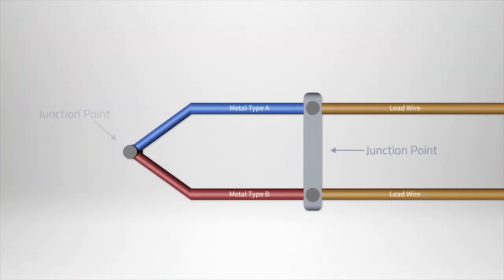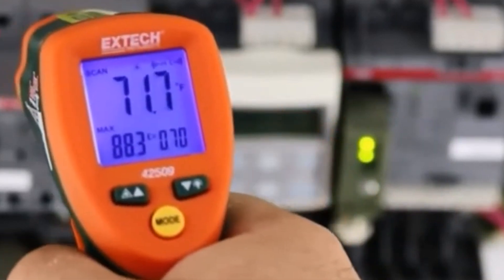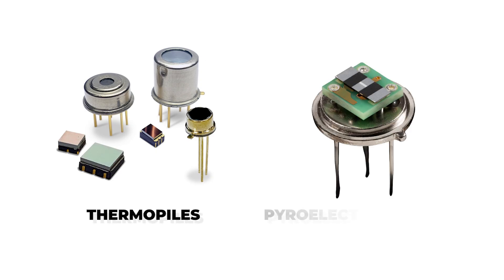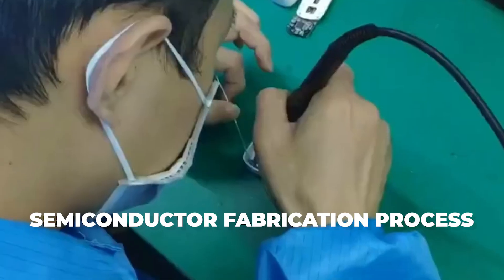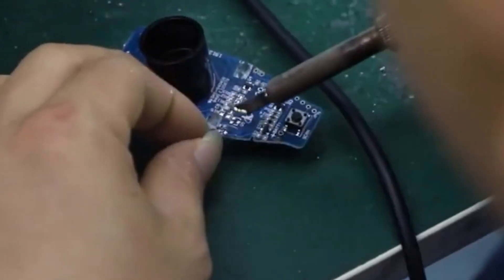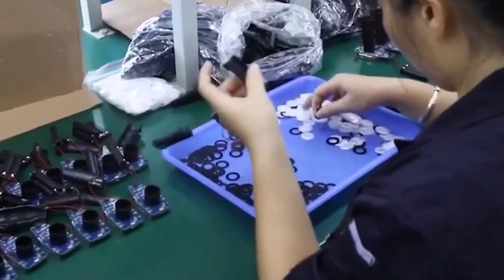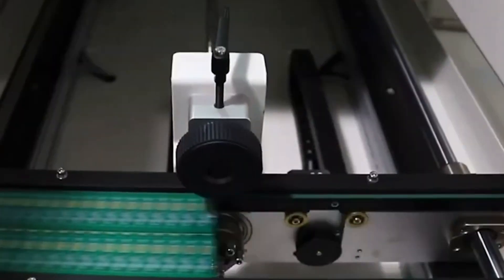Thermistors are made by forming shapes out of ceramic materials and sintering them at high temperatures. Thermocouples are made by joining two dissimilar metal wires at one end to form a junction. Infrared sensors are usually made from materials like thermopiles or pyroelectric crystals and are manufactured inside clean rooms using the semiconductor fabrication process. The MCU and integrated circuits are created on silicon wafers in semiconductor foundries using photolithography, doping, etching, and other similar processes.